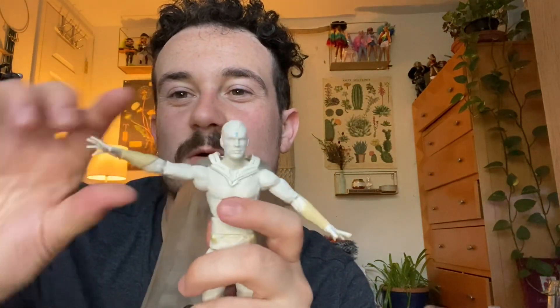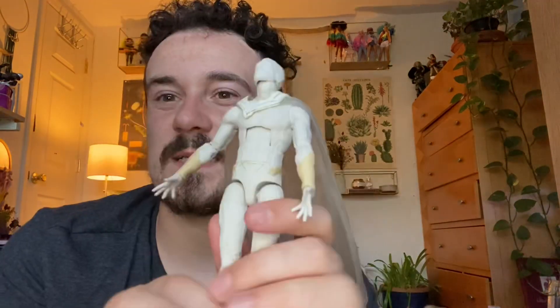Going over articulation: his head goes up and down nicely. The arms go up a good amount, and there is a double joint in the hands so they go in like that. He has a bicep swivel, and his hand goes up, down, and does a little twist. His ab joint goes forward and back really nicely - dang - and he has a swivel with a nice little click joint there too.